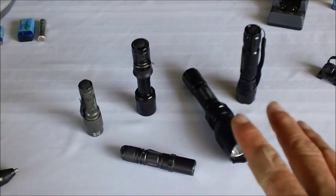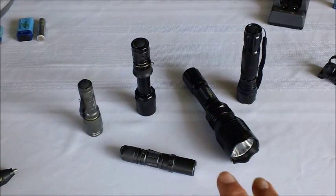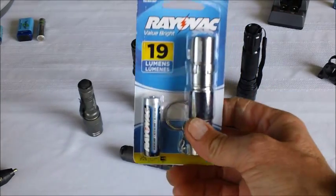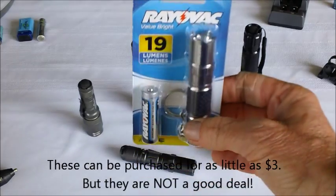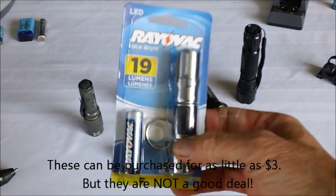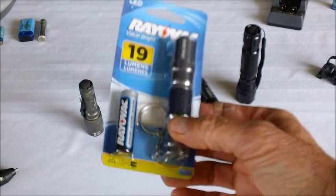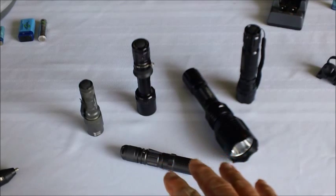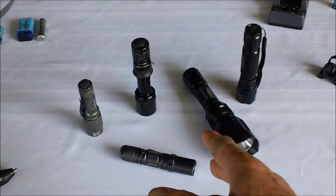I'm not about to recommend one of these lights over another. There are a huge number of these lights available with varied features — it's largely a matter of personal preference. I would only recommend that you stay away from the inexpensive, cheap variety of department store lights. They will work, but only for a short while, and they'll fail you at the least opportune moment. If you're not paying at least $30 or $40 in 2013 money for your light, you're not getting enough light.